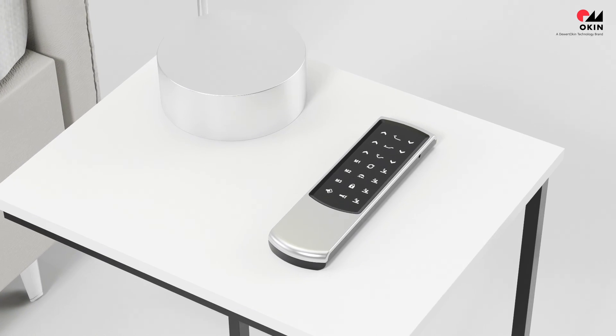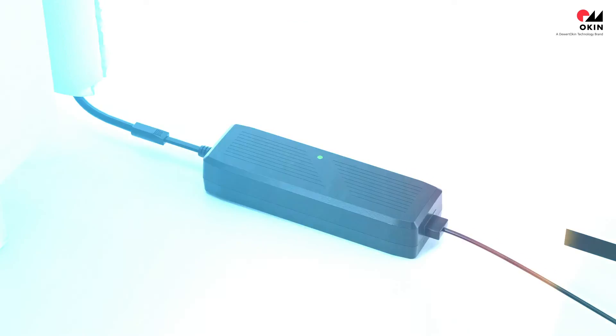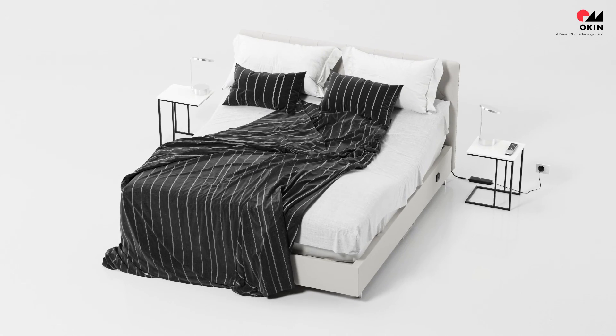Various accessories such as easy to use remote controls, USB chargers and more provide extra comfort. It also offers emergency lowering. The bed can be conveniently repositioned by remote if needed.